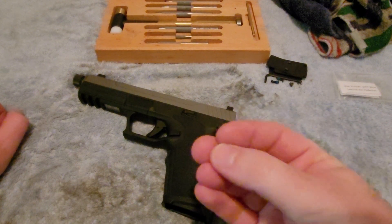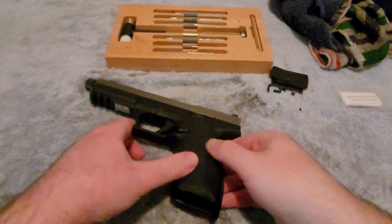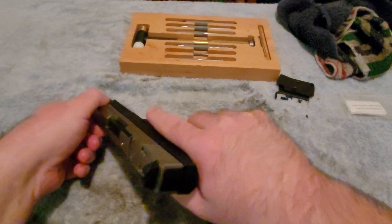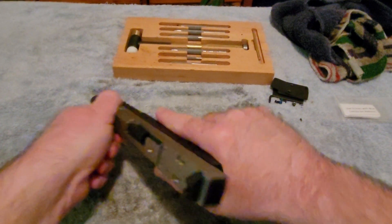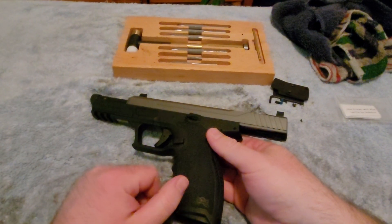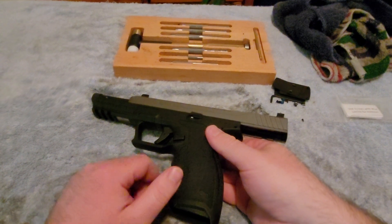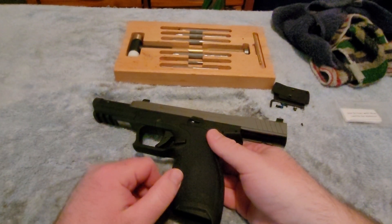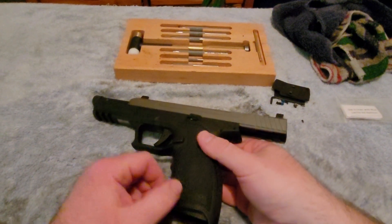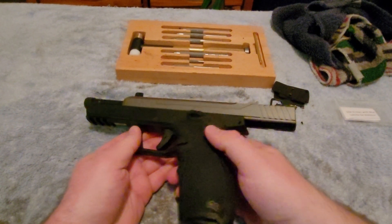So yeah, it just completely broke off in there. And let's show you guys how you can get it out as well and do replacements as necessary. Like I said, I'm going to send this in to PSA and have them do all the repairs on it. But if you want to do the repairs on your own, they actually offer these strikers on their website — you can buy them for like $13 plus shipping and handling.